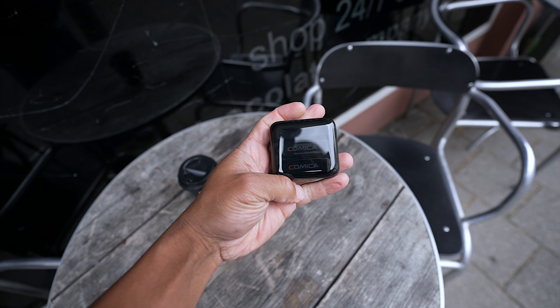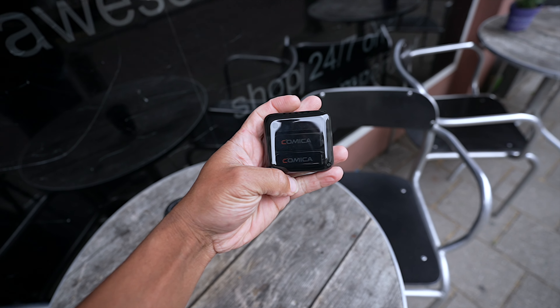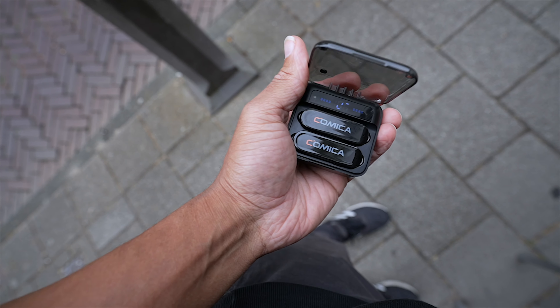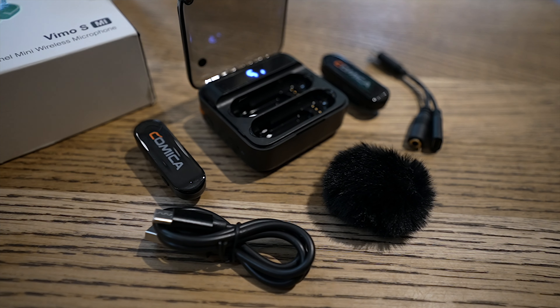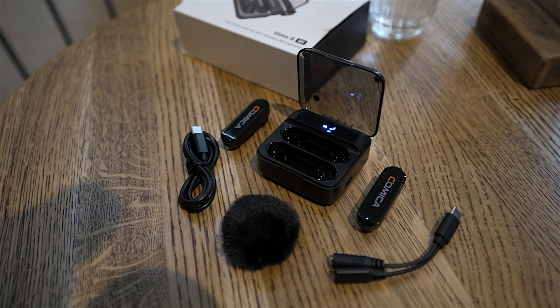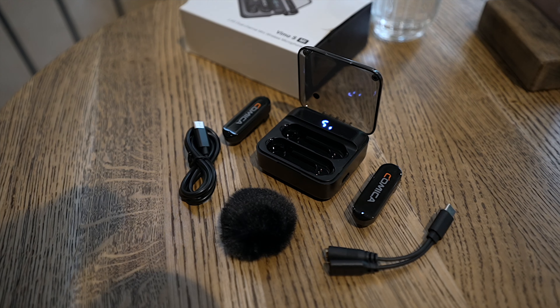A little bit about the Comica Venmo S mics — they come in two versions: a black version as well as a white version. They also come in different versions for different phones: one for iOS and one for Android, so just make sure you pick the right one. In the box, you're getting a case with two wireless microphones as well as a receiver that's all magnetic.